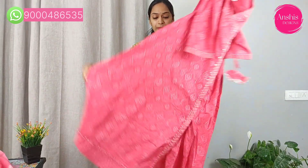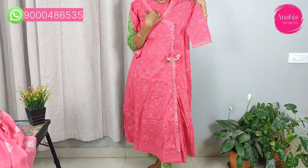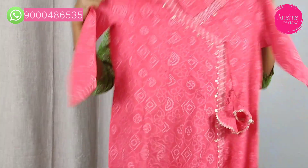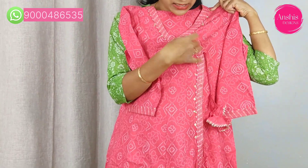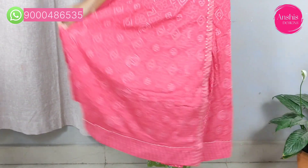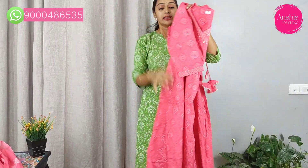This set is a nice pink cotton set. It is available in a semi-umbrella style. It is a beautiful feel of pure cotton, available in a simple friendly pocket. It also has a back side and is highlighted in the front part.